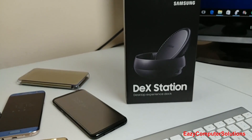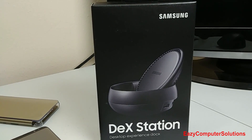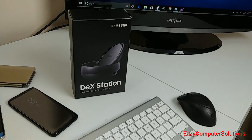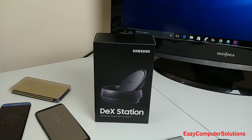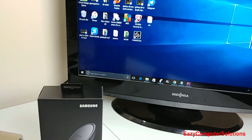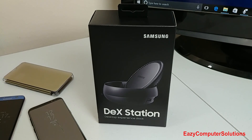In 2017, Samsung is trying to attract the business and college user with this new dock that you can connect a monitor or TV using HDMI cables with your Galaxy S8 or S8 Plus and almost have a desktop experience. This is Eric from Easy Computer Solutions and this is my unboxing and detailed walkthrough of the new Samsung DeX, so get your popcorn ready and follow me on this journey.